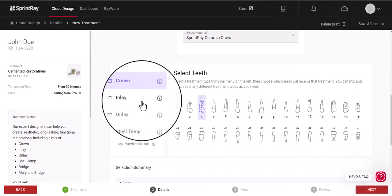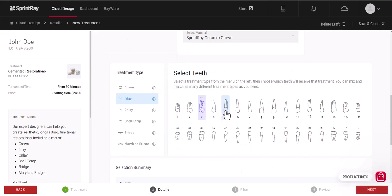Using the menu on the left, indicate the type of design you need and specify the tooth for that particular design. You can choose crown, inlay, onlay, shell temps, bridges, and Maryland bridges.